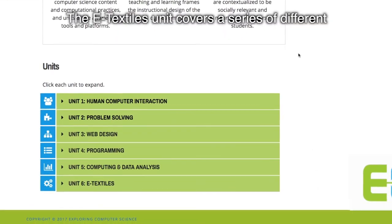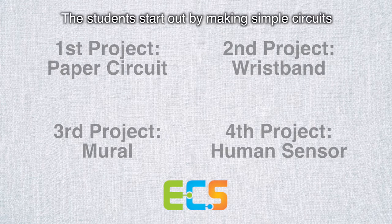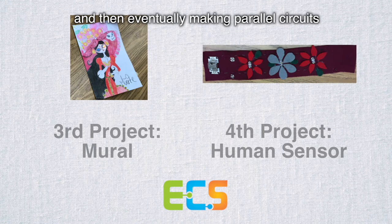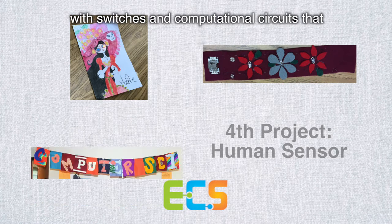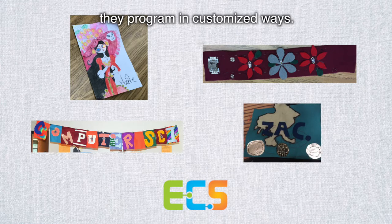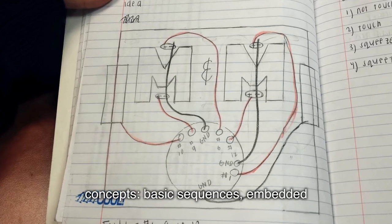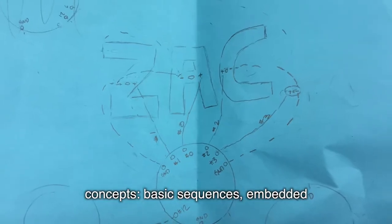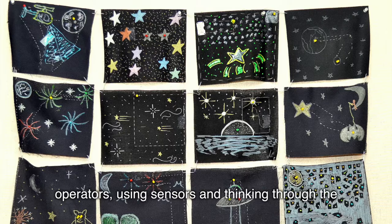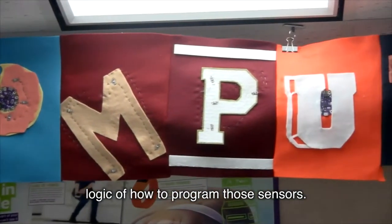The eTextiles unit covers a series of different projects. Each one builds on the next. Students start out by making simple circuits and then eventually making parallel circuits with switches and computational circuits that they can program in customized ways. The programming includes a lot of challenging concepts: basic sequences, embedded conditionals, Boolean statements, mathematical operators, using sensors, and thinking through the logic of how to program those sensors.